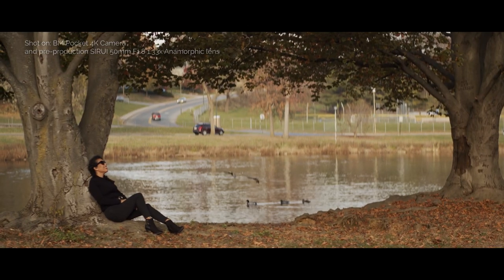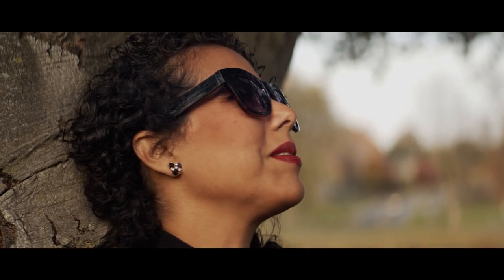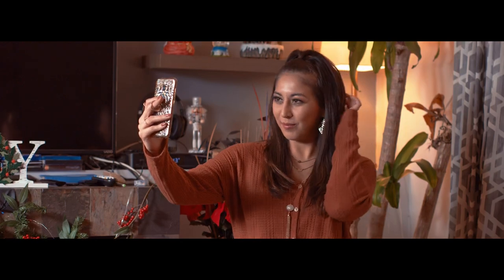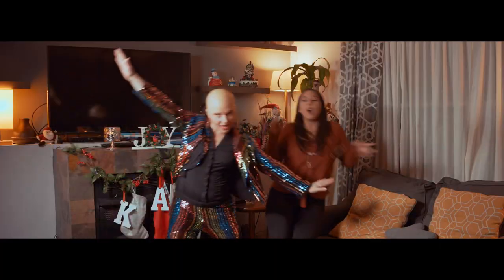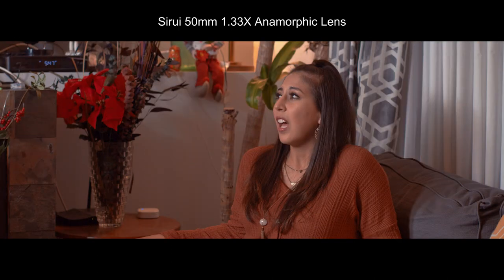The 35mm lens is a great all-around lens that works for mediums and close-up shots — like in this scene where we needed to get a medium shot, done on the 35mm lens. In contrast, you can compare the wide shot, which was done on the 24mm lens. As you can see, it's a big difference in the coverage that these two lenses provide.